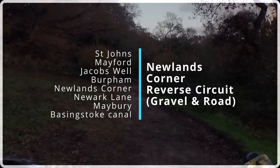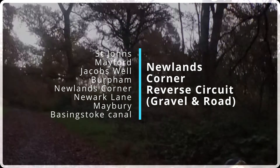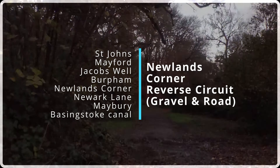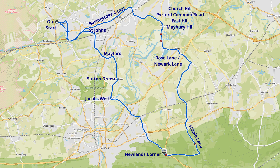Hello everyone. This is a route we've actually got in a different place that goes in the opposite direction, but we've reversed it this time and cut off some of the bad traffic. We're going to Newlands Corner and we're going to start from home, which is our normal starting point up near the Garibaldi pub in Naphil. It's a circle, so we're quite happy for you to start anywhere near St John's or anywhere on the circle.